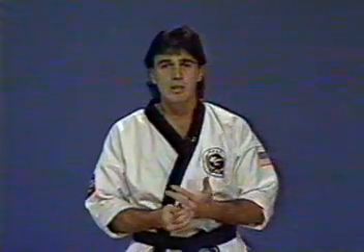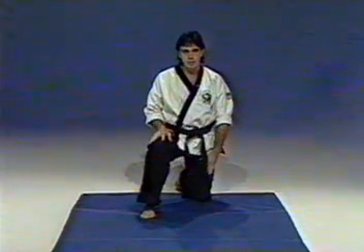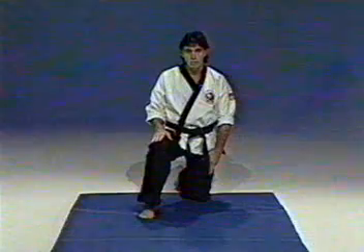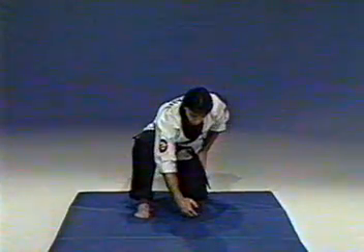I start you out from a squat position or down on the mat — by just squatting down, putting one knee on the mat. You'll notice I have my left knee on the mat and my right foot is forward. What you're going to do is just reach out to the mat with the back of your right hand.